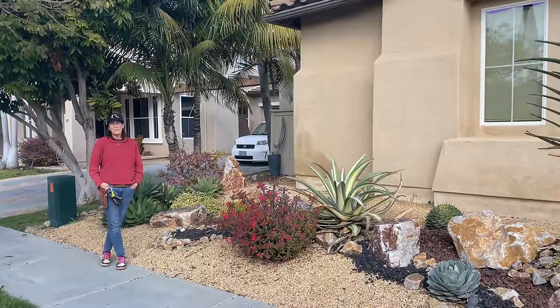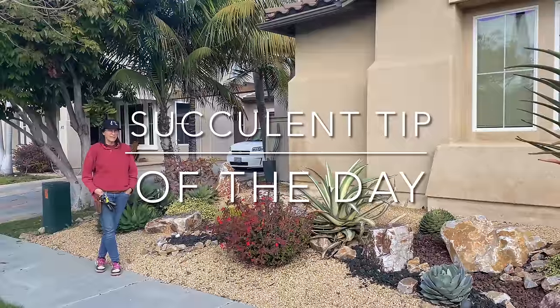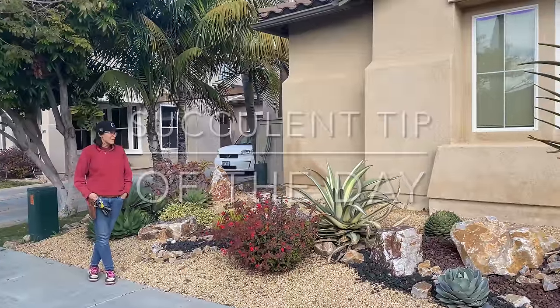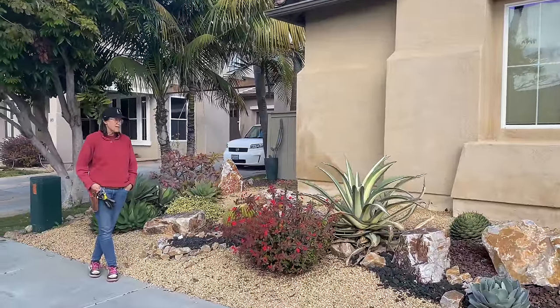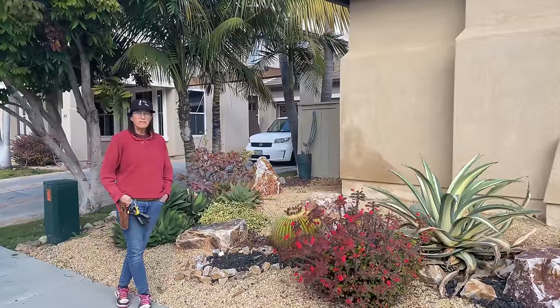It's Laura Eubanks of Design for Serenity with your Succulent Tip of the Day, and today is Annual Maintenance Day in Chula Vista. Hannah and I were just discussing, because I can never remember, how long ago did we install this garden? And we're thinking six, seven years ago.